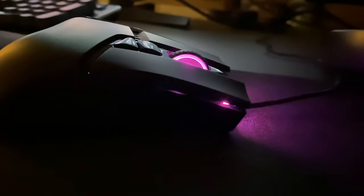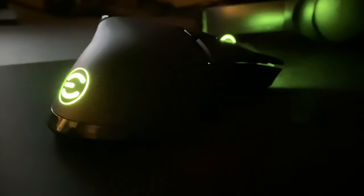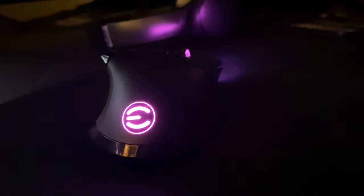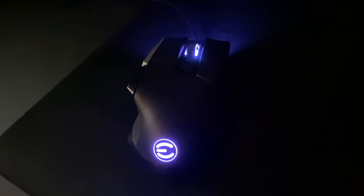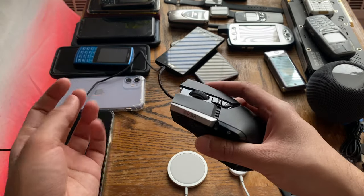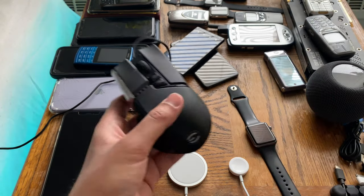Definitely stay tuned by hitting the subscribe button for the comparison between the G502 Special Edition versus the X17 — that will be the ultimate test and it's coming very soon. If you liked this video please consider hitting that like button as it helps with YouTube's algorithm. I hope this video helped with your purchasing decision. My social media is down in the description — Discord, Instagram, and Twitter. Thumbs up and I'll see you guys in my next video.